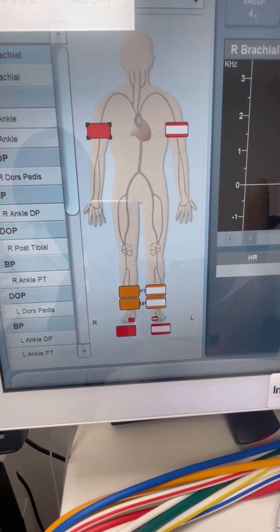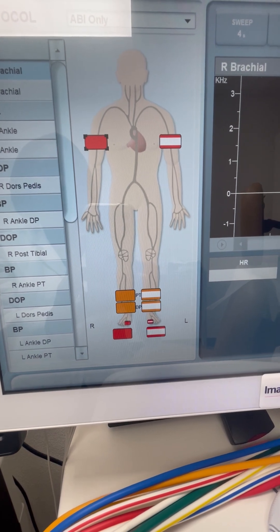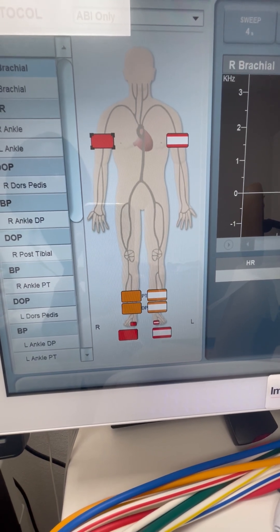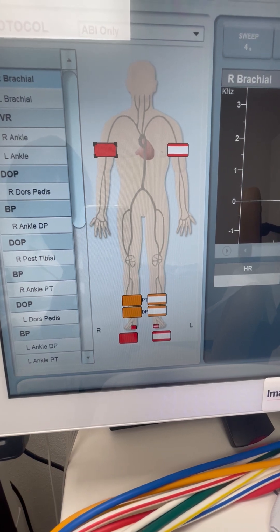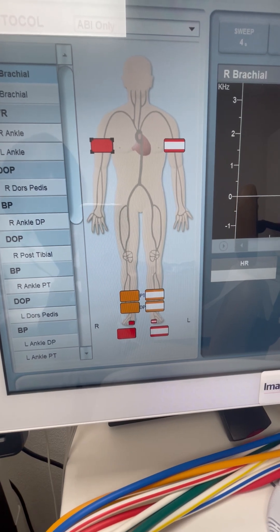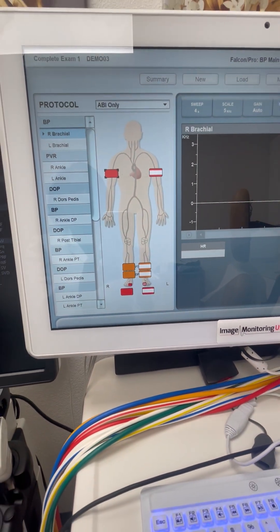The blood pressure in the legs should equal the blood pressure in the arms. If it is not equal, or if it's less, then that indicates that somewhere along the line of the circulation going down the leg, there is some sort of narrowing or blockage to result in the lower pressure.